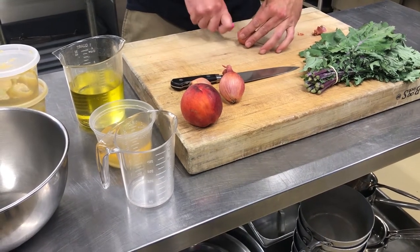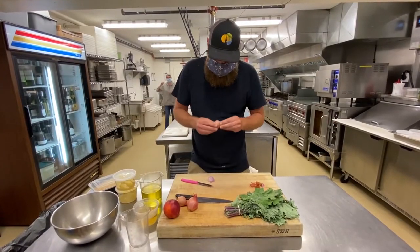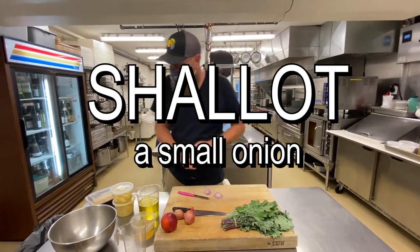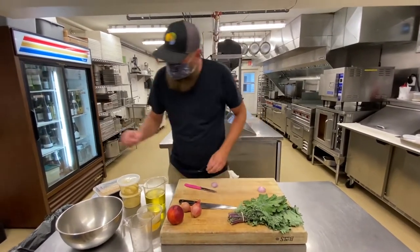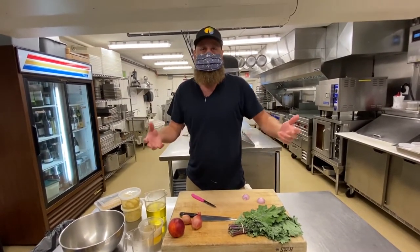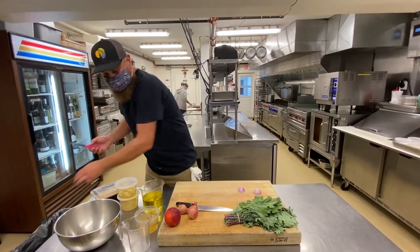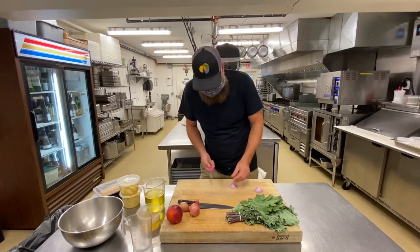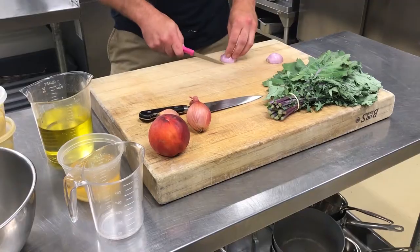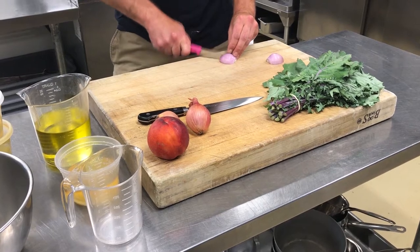What's a shallot? A shallot is a very small onion. It's less sharp, a little more mild. Onions are the base of most cooking, so it's nice to have a little onion flavor in our vinaigrette. You can omit it if you don't want it or if there's an allergy. We cut it as small as possible so we don't bite into large chunks of it.